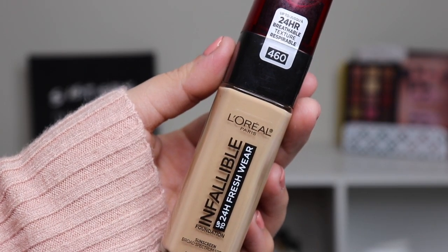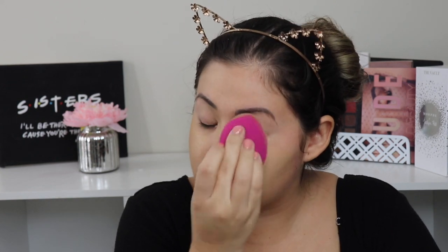Already looks so much better with just the concealer. Now I'm going to apply my foundation — I'm using the L'Oreal Fresh Wear foundation in shade 460. I'm going to pump some onto the beauty sponge — I do two pumps, and then if needed I can go back with another one. Usually two pumps is enough, especially since I've already applied concealer to the blemish areas. I'm just tapping this in.